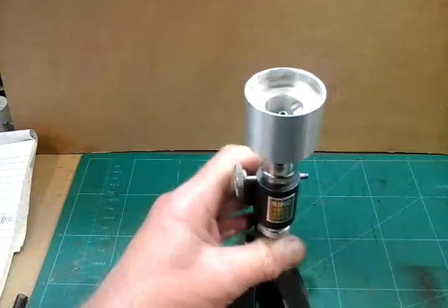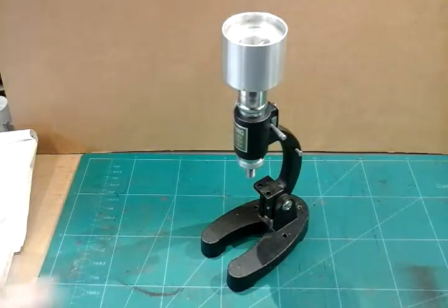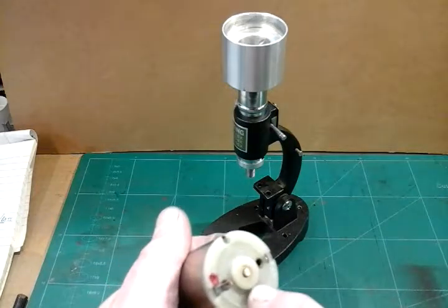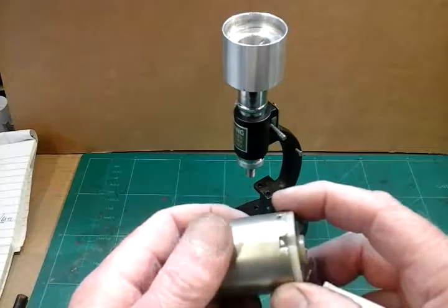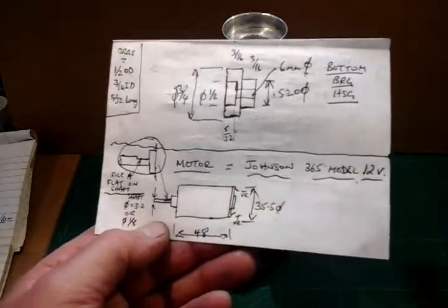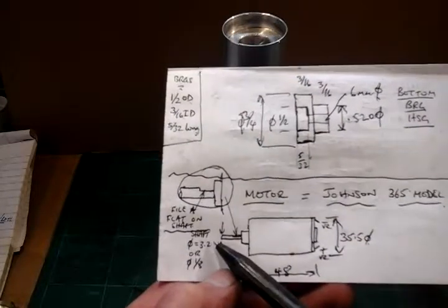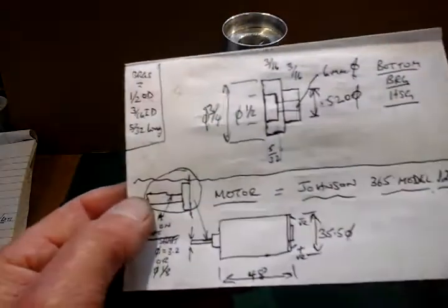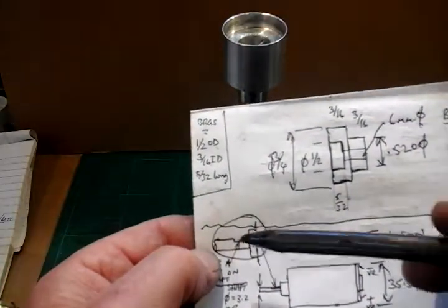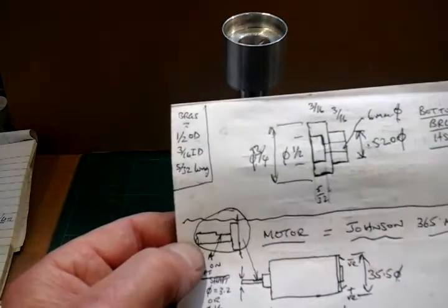Next job is to sort this motor out. I've got a little sketch here which I'll show you first. This motor is a Johnson motor, and there's a faint number on it — I'm sure it's 365, but I can't swear by that. I've made a sketch of the motor just to show its dimensions, so you can double check if you decide to make one of these. The shaft on the end is one-eighth or 3.2mm equivalent. I've got to do a slight modification to this motor — I've got to put a flat on the shaft, then position it so I can line up with my spindle for that 10BA hole, and put a little hole for the grub screw to locate in.